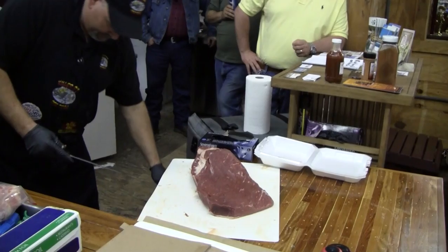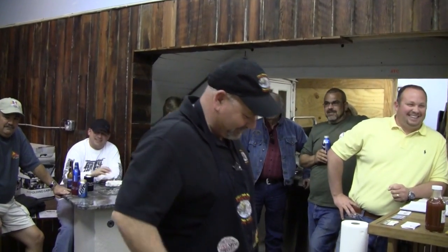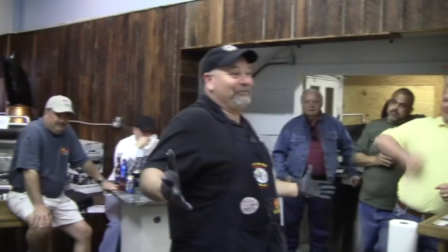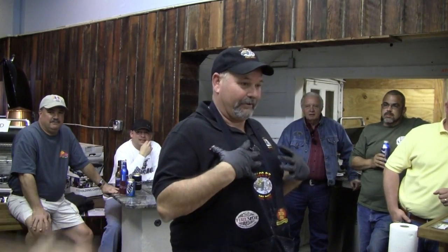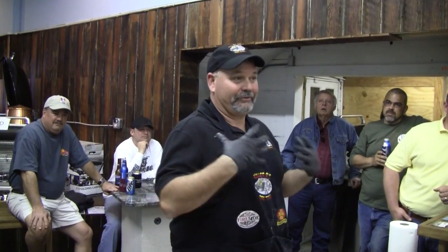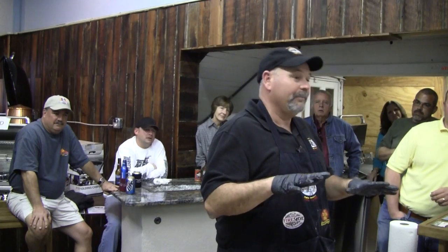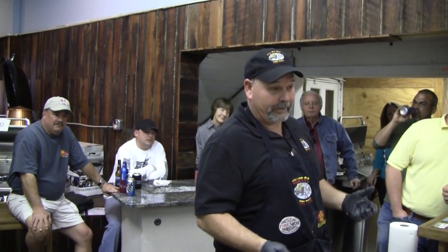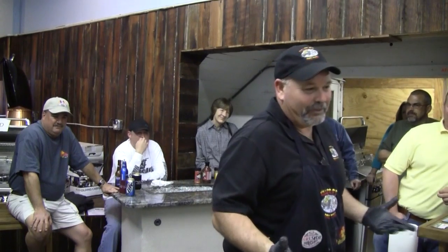Is there a difference between a left-handed and a right-handed brisket? That's a myth going around in competition — some people think the left side is more tender than the right. But if you think about it, they're using the same muscles. I do know that if you cook two briskets, you don't want a left and a right because they could come from the same cow — so you want two lefts or two rights to know it didn't come from the same animal.